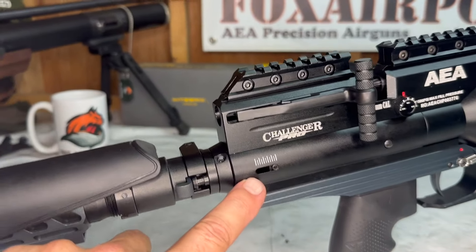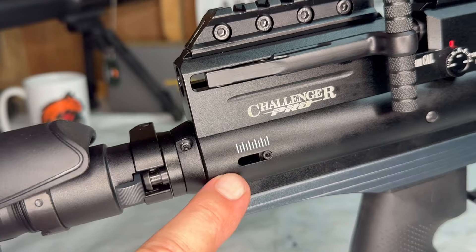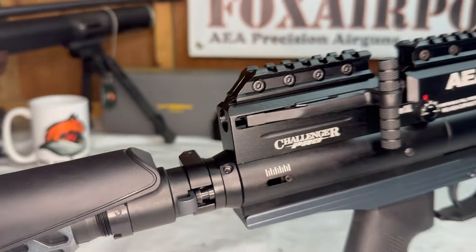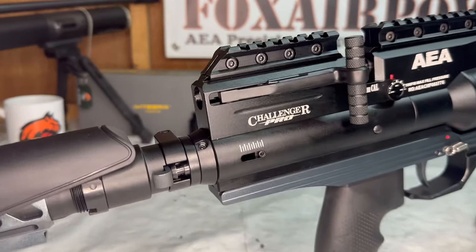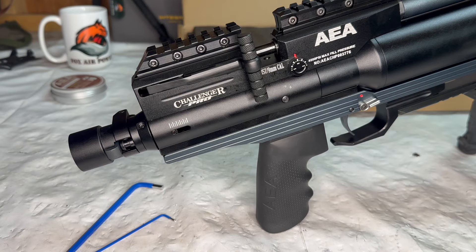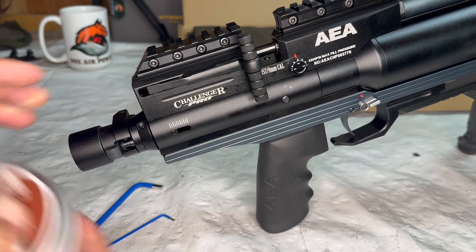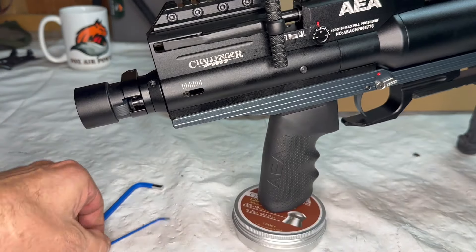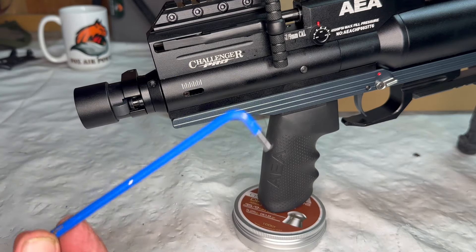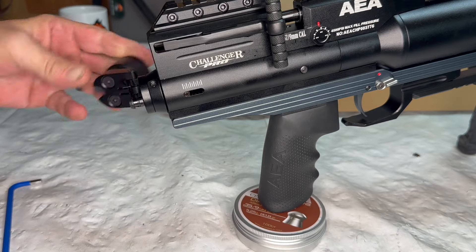Right here — a super cool new feature. Guess what that is? That is an adjustable hammer spring. I've already done some work with that, so let me show you now. This is how we're going to adjust the hammer spring tension on this Challenger Pro. You've got a number two and a number five hex key.